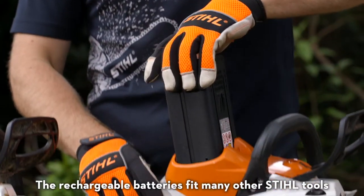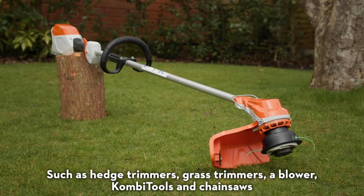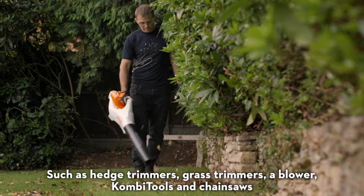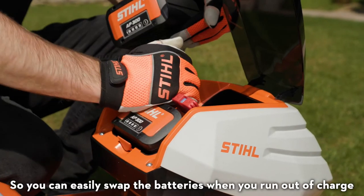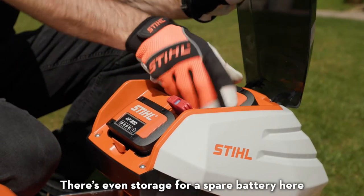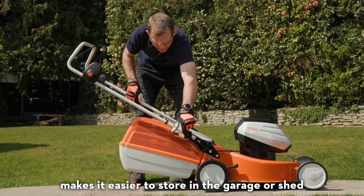The rechargeable batteries fit many other Stihl tools in the extensive AP system, such as hedge trimmers, grass trimmers, a blower, combi tools and chainsaws, so you can easily swap the batteries when you run out of charge. There's even storage for a spare battery here.